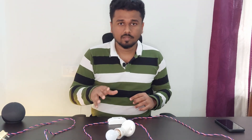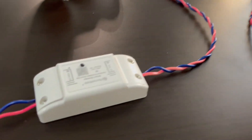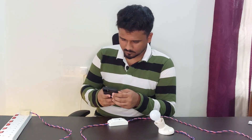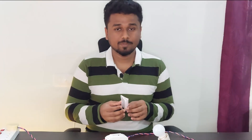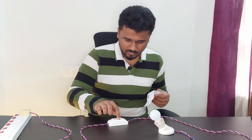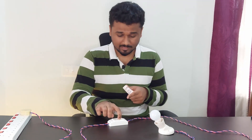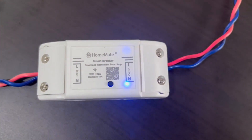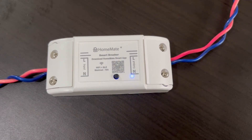I have done the initial setup. I have connected the plug to the input of this device and the output goes to the bulb. Let's switch it on — yes, it's working. Now, to connect with the smartphone, there is a pairing mode. According to the manual, press and hold the button for seven seconds. We have a little LED light on the device, and now it's blinking, which means the device is in pairing mode.